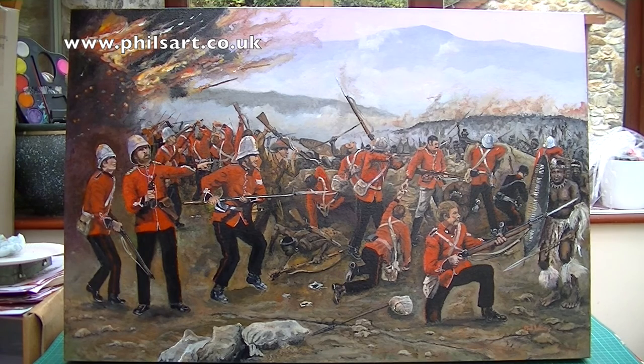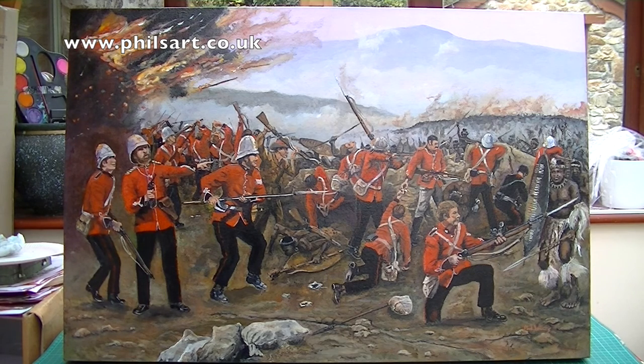Sorry about the light reflecting there, but there's not a lot I can do about that. You can see what the painting is like and what I've been doing. If anybody out there would like me to paint any commissions, get in touch with me. Thank you for watching this video. Hope you found it interesting. Don't forget to subscribe. I'll see you later. Cheers, Phil.